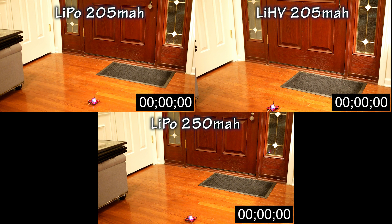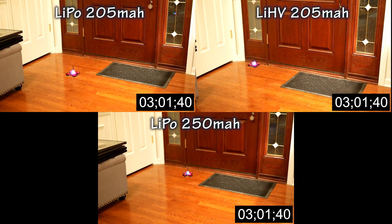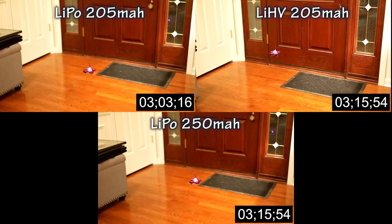All right, so next I want to do the hover test. I'm comparing the 205 milliamp hour standard LiPo versus the 250 milliamp hour LiPo, and then comparing both to the 205 milliamp hour lithium high voltage battery. Let's speed this up and see which one lasts the longest. That's the first LiPo battery, then the high voltage battery, and finally the 250 milliamp hour battery. The 205 milliamp hour lithium high voltage almost lasted as long as the 250 milliamp hour battery, and both were definitely longer than the 205 standard pack. I thought that was very impressive.